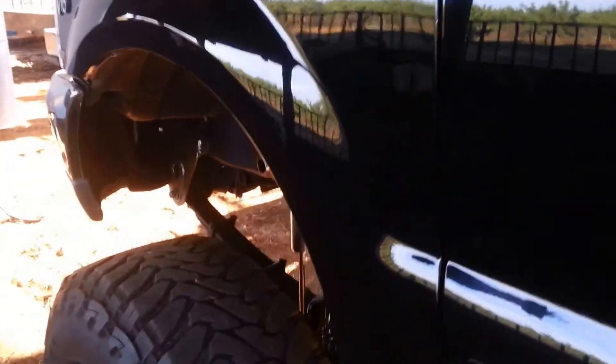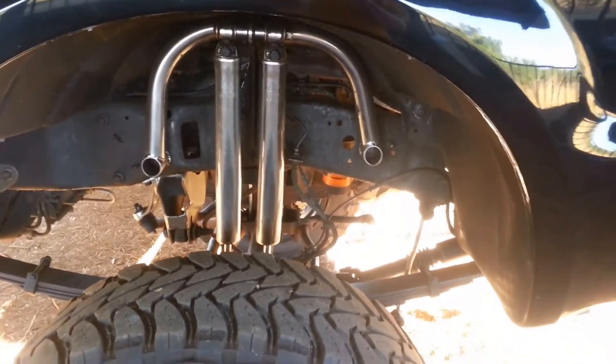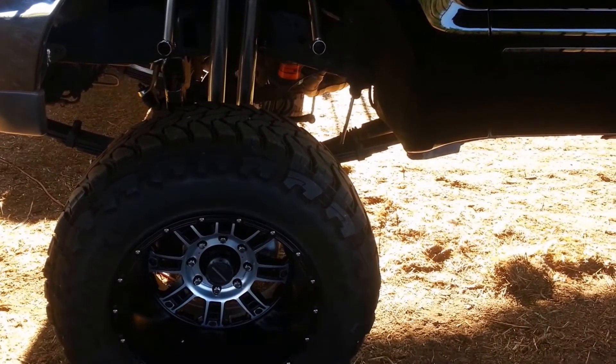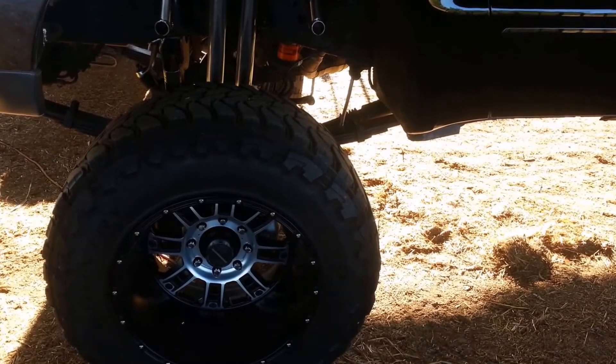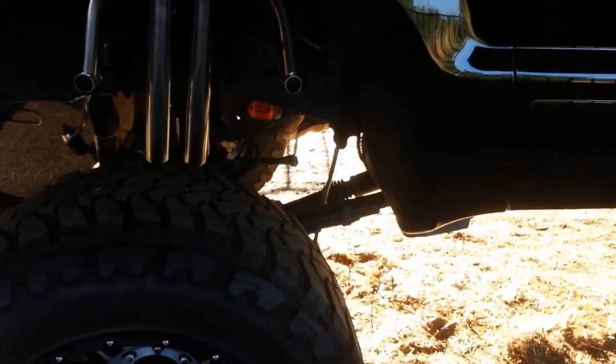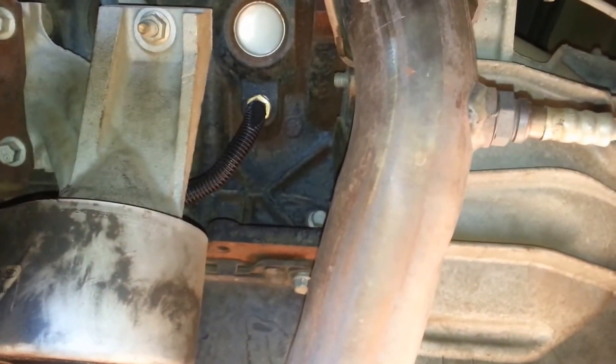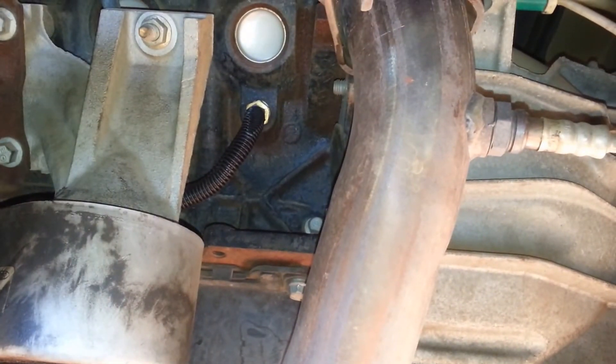I'm going to finish up this video. I was able to put the rest of the sensors on. In this particular install we have transmission temperature, engine temperature, and oil temperature — those are the three gauges I wanted. The transmission I showed you the other day. I wanted to show you where we were able to put the engine temperature sensor on the side of the block — right there on the V10, just behind the oil filter.